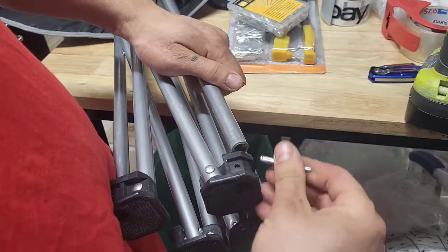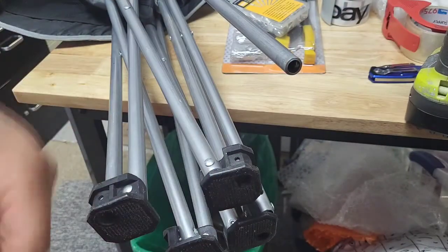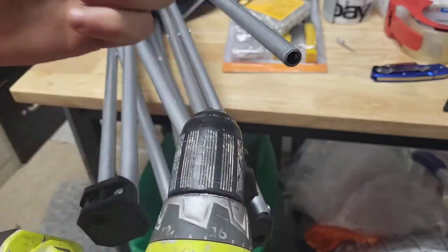But it doesn't fit right now, so I have to drill it out a little. Do this at your own risk — you're repairing your camp chair, so it could break again. But I'm gonna take my chances because I want it fixed, so I'm gonna put my drill bit in to widen it out.